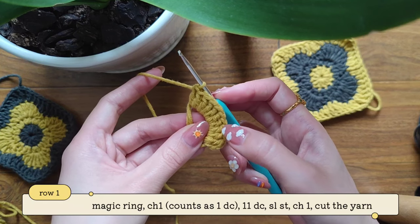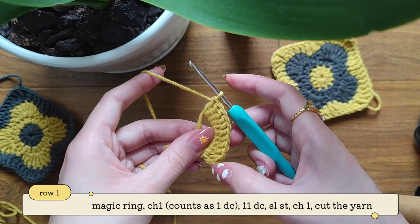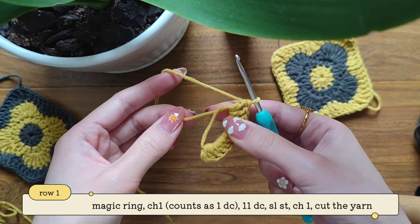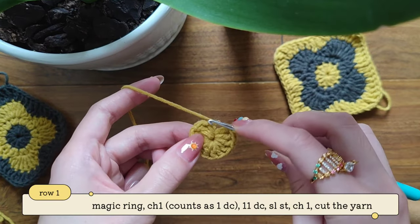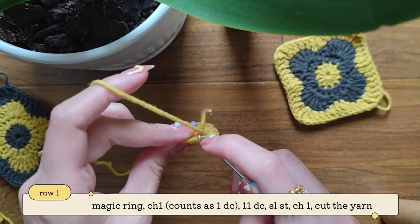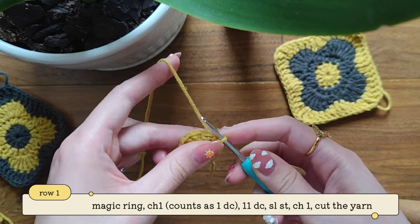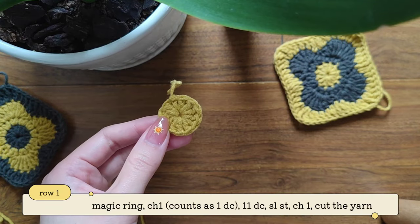So here I have 1, 2, 3, 4, 5, 6, 7, 8, 9, 10, 11 — so I have 11 double crochets if I'm counting the first two chains as the first double crochet. Now let's make our 12th double crochet. Then we're going to take this short end tail right here and fasten it. After fastening we'll have this circle. Now you can see the first two chains that we made in the beginning of the row — we're going to insert our hook into the second chain and then make a slip stitch. Then make chain 1 and cut off your yarn. Here's our finished first row.